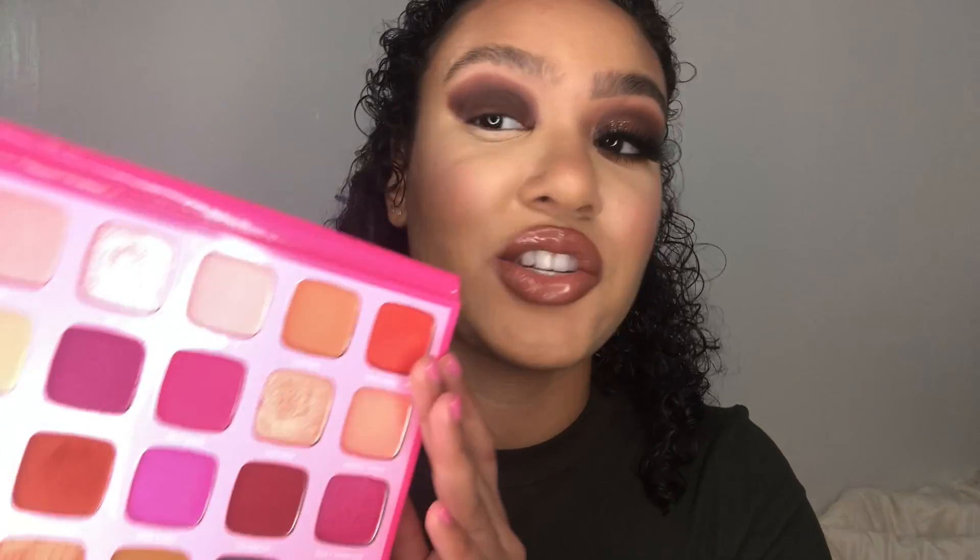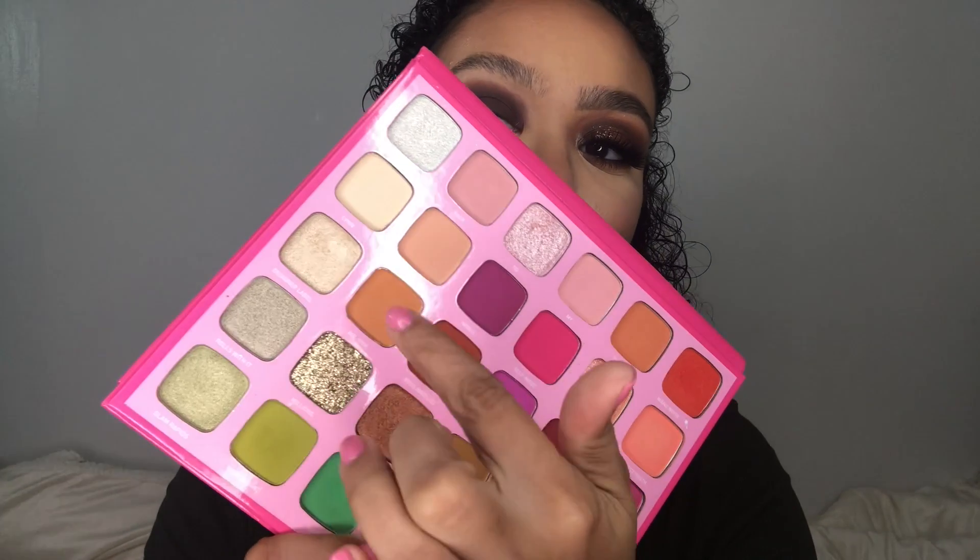Taking the shade Mr. Diva on the Morphe M332 brush, we are going to apply that shade half on this color and half on the actual skin, just to add a little warmth and that fall orangey glow.